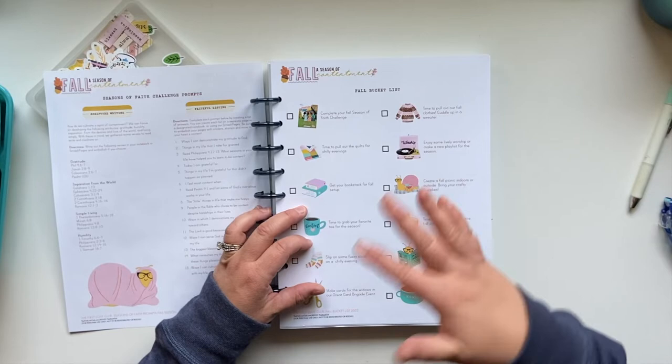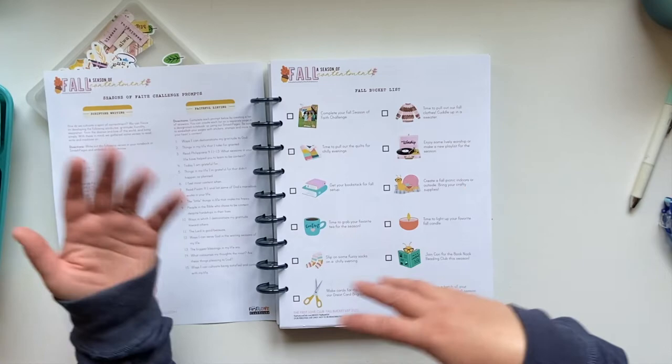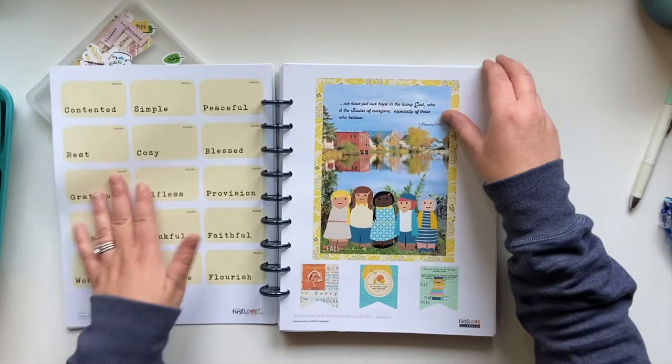Anybody could come in and sign up. It's $15 a month. There's all kinds of content that the community is both contributing and receiving from Corey Speaker and what she's doing at the First Love Club. These are just a few pieces included as part of being a clubhouse member, so I'm going to play with those at some point.